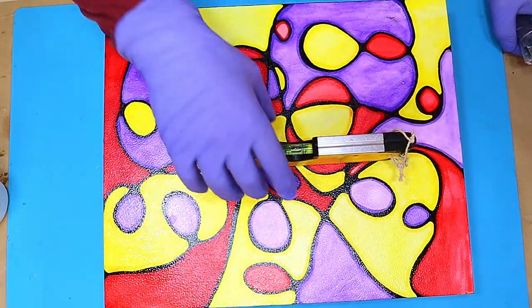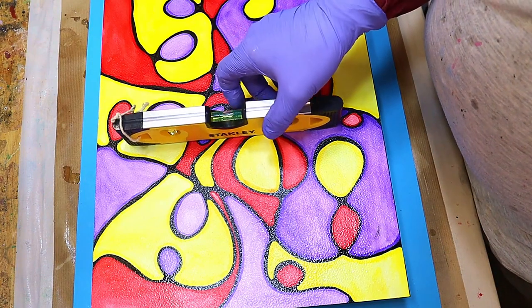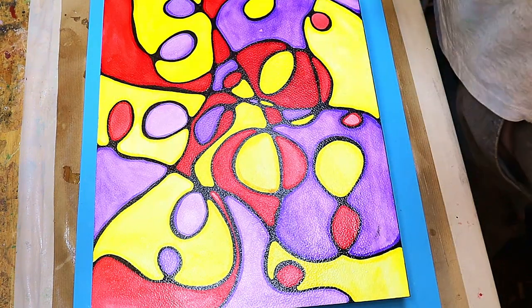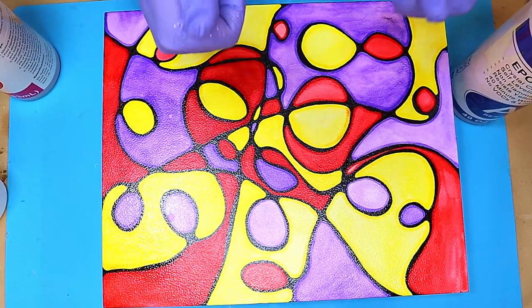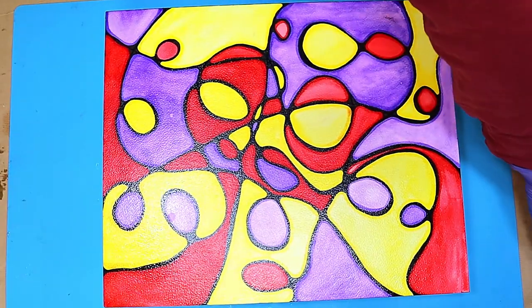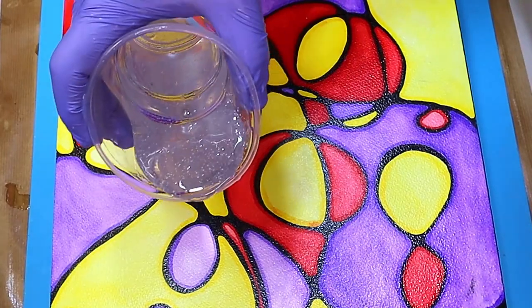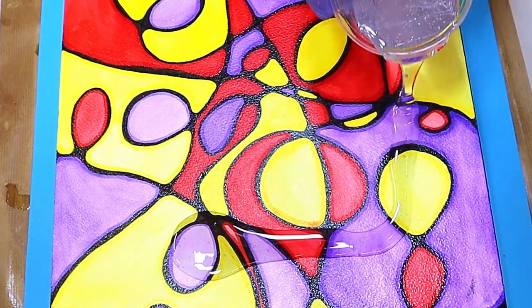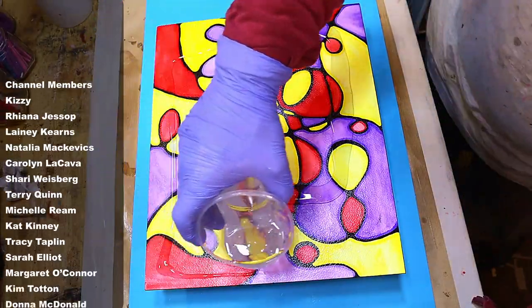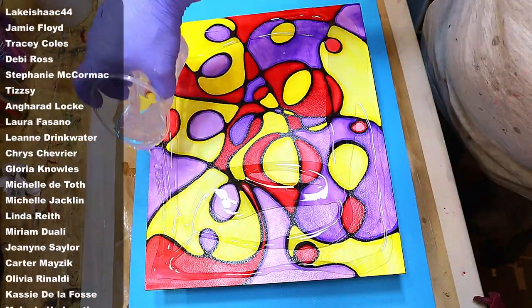Whenever you're covering anything with resin, it's really important to ensure it's level. I use a mini level, and if it's not level I just prop it up. Here's the J-Diction resin — the link is in the description below. I've got it all mixed up and let it sit for about five to ten minutes so it slightly thickens. Pour it over as evenly as you can and spread it around — don't just pour it all in the middle in one big go.